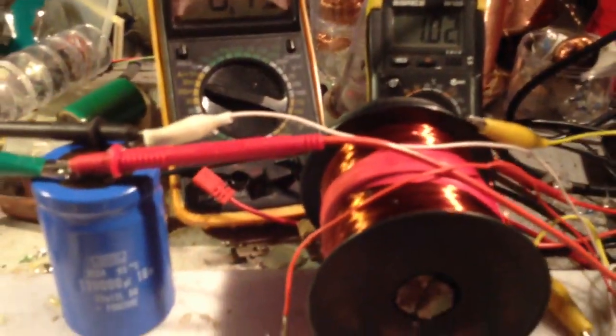I'll get it running by hooking up the... I'm going to charge that big-ass cap over there. So we're running now, we're going to charge this cap in a second. That cap is currently at 1 volt. It's 16 volts, 120,000 microfarad. Current draw from the battery.